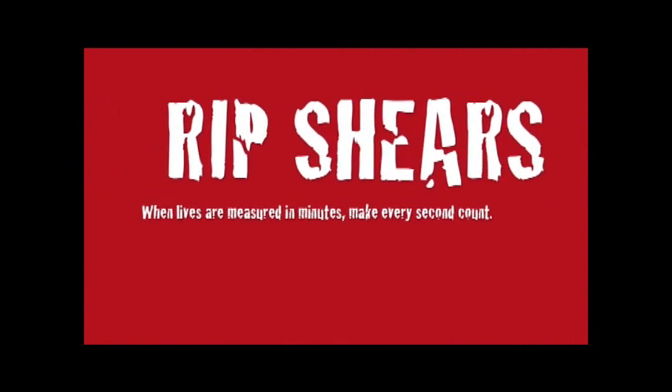Ripshears — because when lives are measured in minutes, you have to make every second count. Ripshears.com